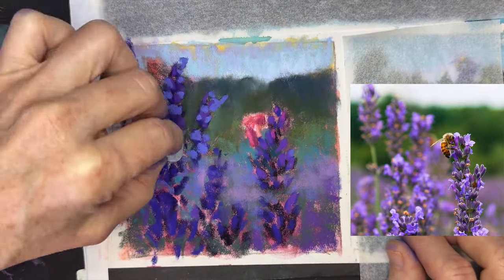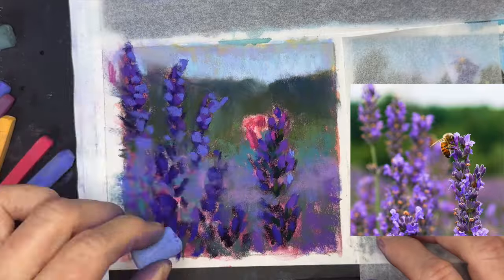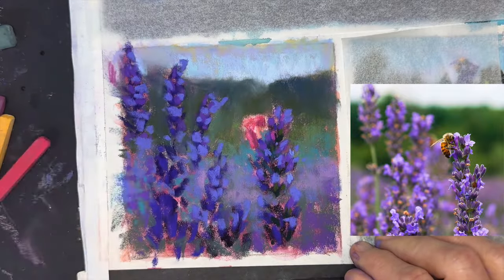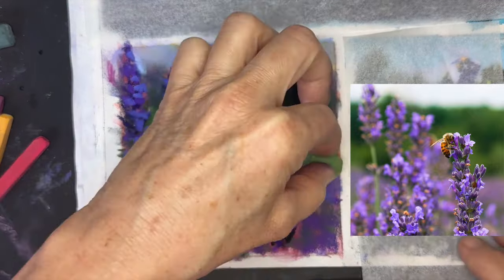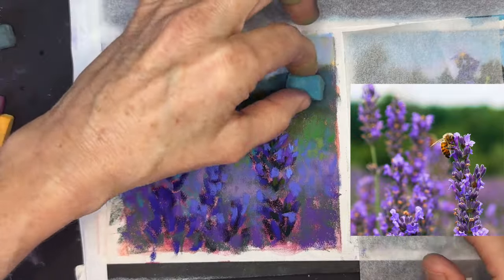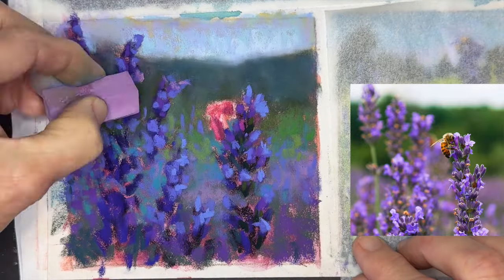You can see the values getting lighter. This is a packing peanut — the kind that comes in packages to protect things — and I just used it to blend, turning it when I go to different colors or values. It worked great. I'm getting a little more green in some areas, and now getting to some of those even lighter highlights. I loved this periwinkle blue, just popping it on the tips. Most of the light seems to be coming from the top.